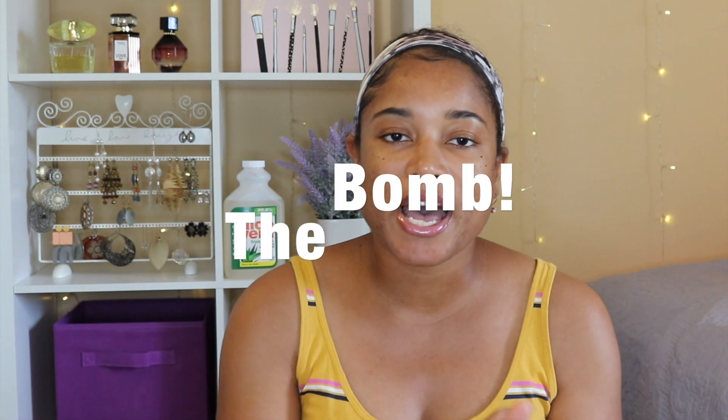Hey guys, it is your girl Kiara. I am back in the building and I am back with another video for you guys. In today's video I'm going to be talking about aloe vera juice. Yes, I tried it on my hair and let me tell you, it was the bomb — it was god-sent.